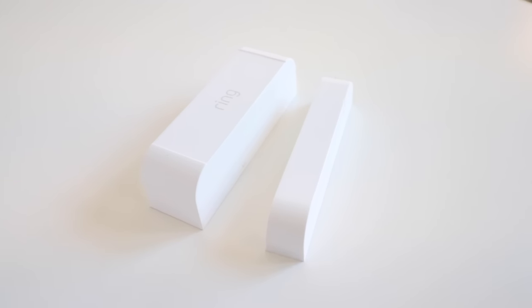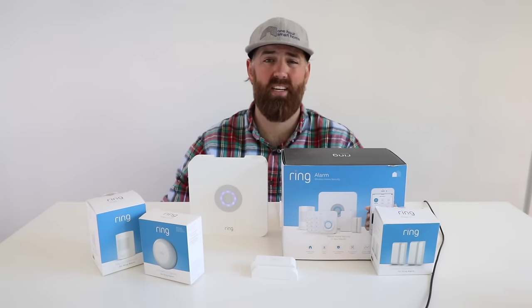Another advantage of Z-Wave is that there are many third-party smart home devices — like light switches and smart locks — that will also work with your Ring security system, all integrated in one app. Z-Wave is also a mesh protocol, meaning most Z-Wave devices can listen to another Z-Wave device's signal and repeat it throughout the network, which extends the range of the system.